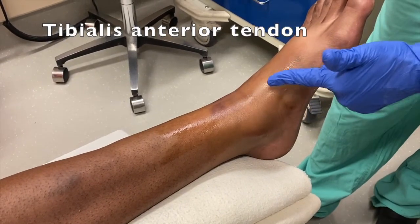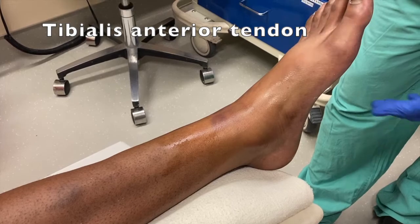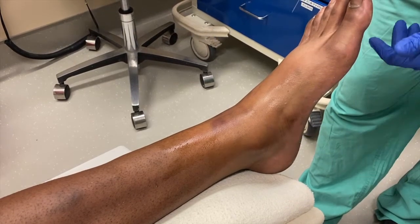His tibialis anterior is basically running right here, so I'm going to go just a little bit medial to that, and in between where that fractured base is.